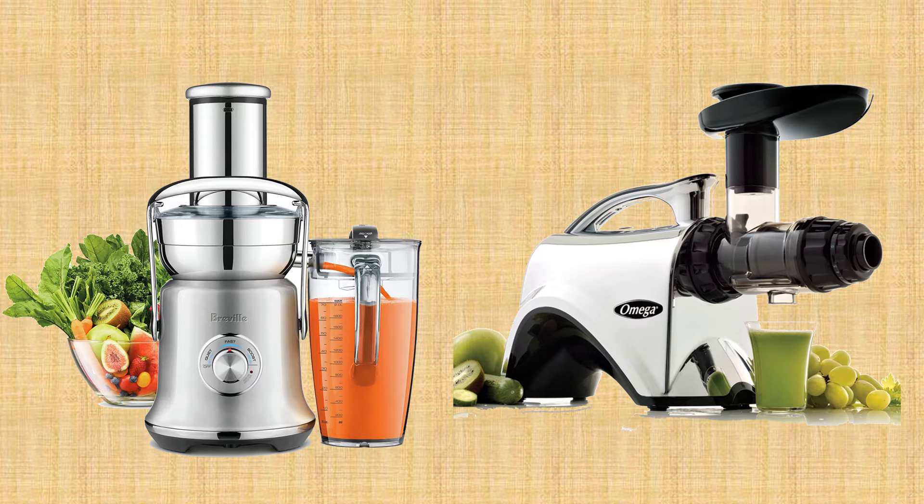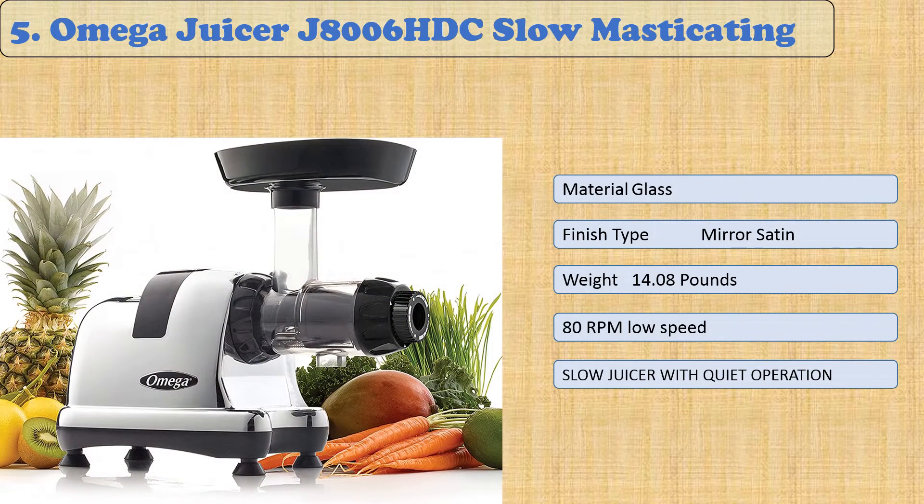You are watching Quick Review. In this episode of Quick Review, we're talking about the top five best masticating juicers of 2021. Let's get started with the list. At number five: Omega Juicer J8006 HDC Slow Masticating.